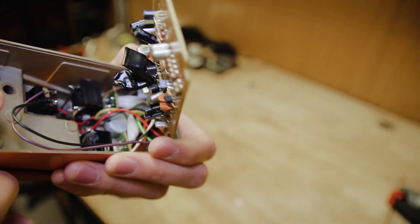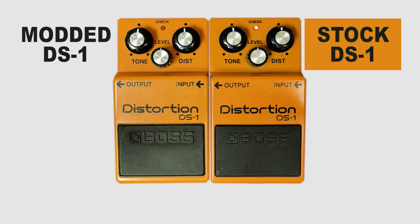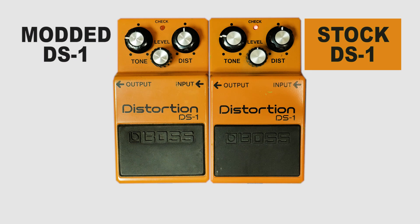And it's working beautifully now. So let's hear how it sounds. Here we go.